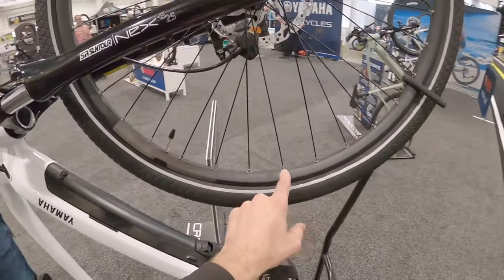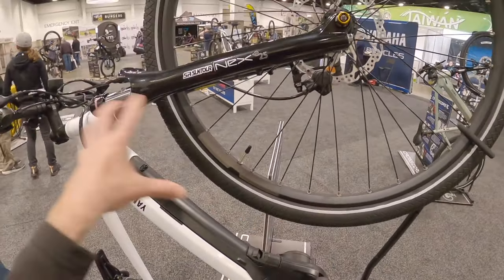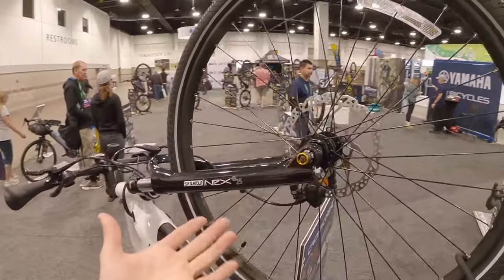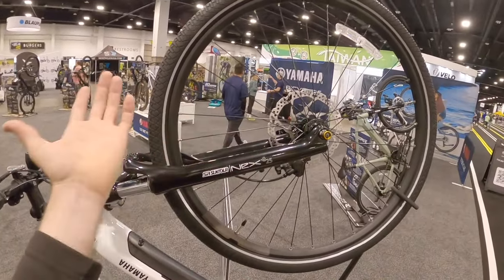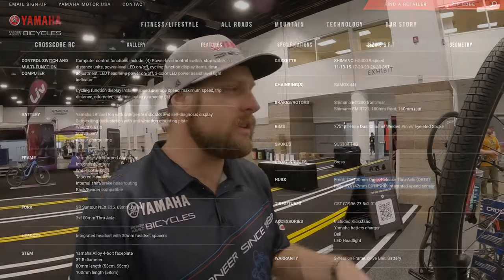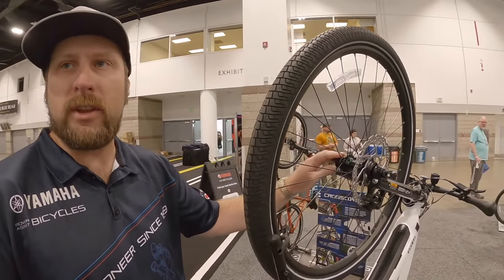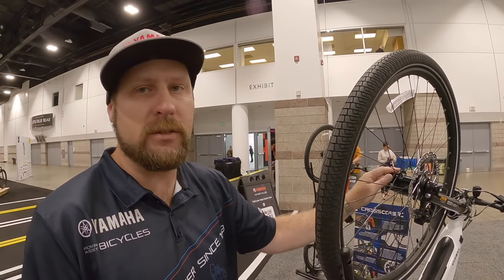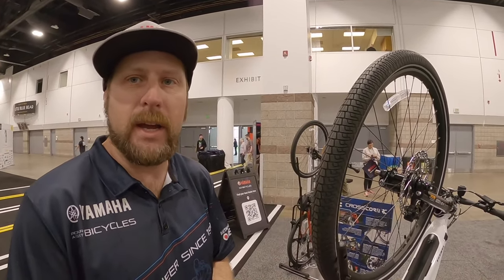Look at this — you've got reinforcement eyelets so the rim doesn't crack. That's an upgrade. This is a through axle. Is this boost spacing? It's 100 millimeter hub spacing, which is fine, but it's still a through axle so it's extra sturdy. You've got Suntour's axle — the same axle that Suntour uses on their high-end enduro bikes. It gives you strength and confidence in the front end to handle the weight of the e-bike and the extra speeds.